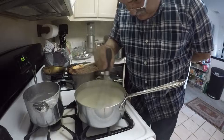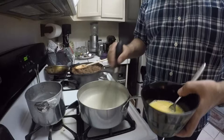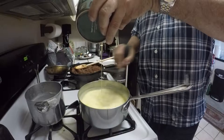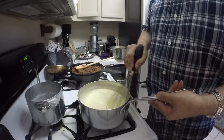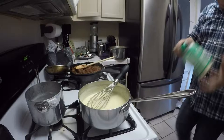We have let the bechamel sauce cool down a little bit, and the reason you want to do that is because you don't want the eggs to cook when you pour them in. I have 3 eggs scrambled here, and I am going to slowly add those to my bechamel sauce. You need to keep stirring vigorously so the eggs do not cook. Lastly, we are going to add 4 ounces of Parmesan cheese.